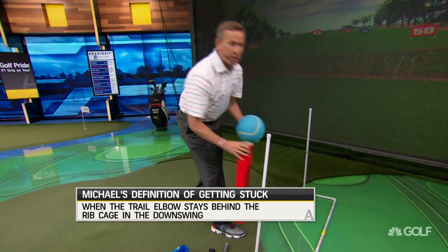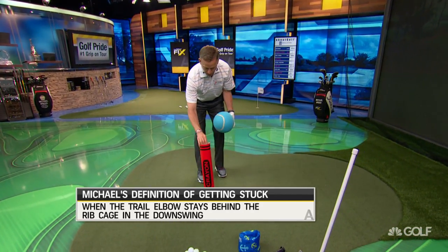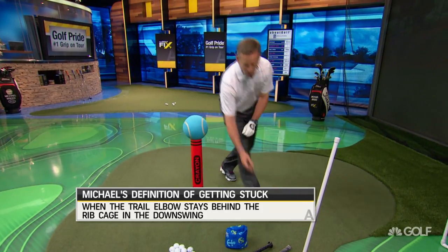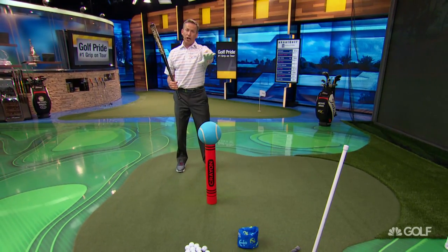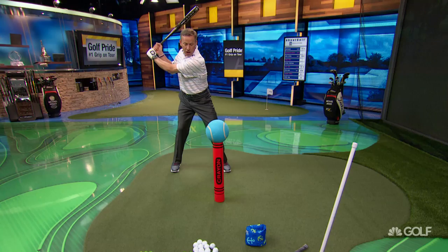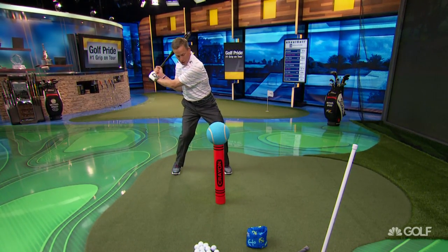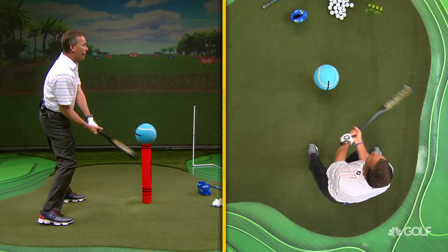One of them is just doing a little baseball drill. What we have here is just a ball — it's a big ball, and we're setting that right up there like that. What you're going to do is get a baseball bat. If you want to go taller with that, you can. But what happens to us when we get stuck is we start this way, and the trail elbow gets down underneath, and all of a sudden it's like we're hitting the ball up in the air, almost like you're playing softball.